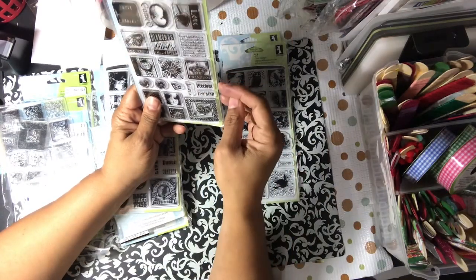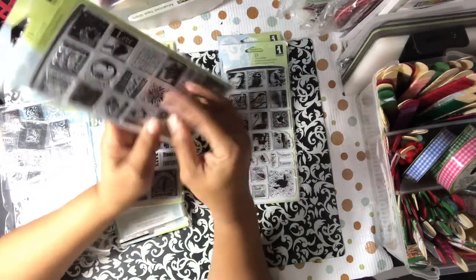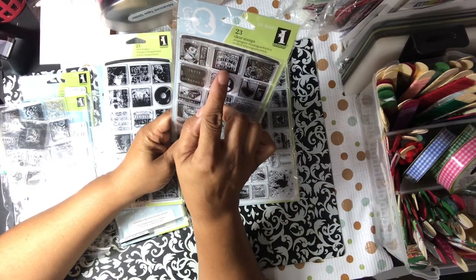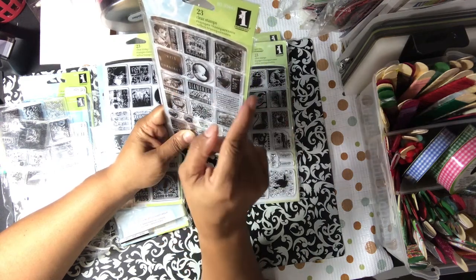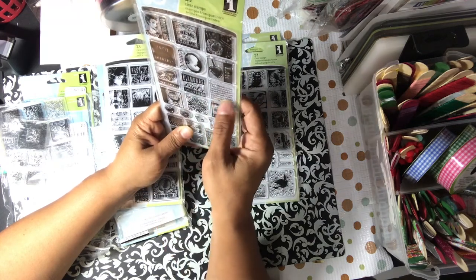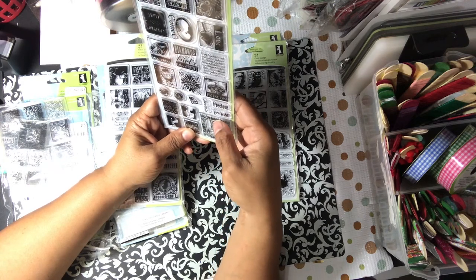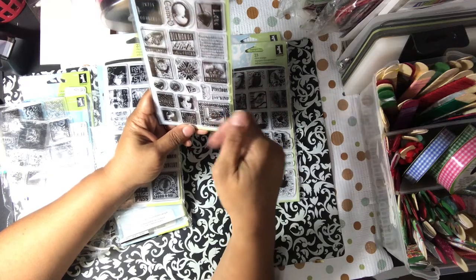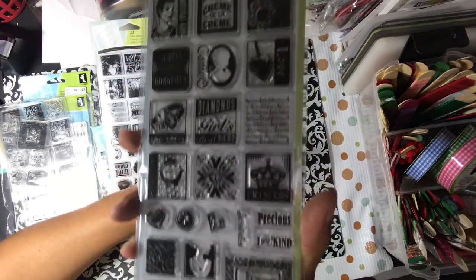This one is called Vintage Jewelry, and this one's a hard one to find. It has Material Girl, Creme de la Creme, Simply Gorgeous, Cameo, Love, a Diamond Ring, Diamonds Are a Girl's Best Friends, Gold and Silver, Princess, Precious, One of a Kind. And again, you can make your twinchies out of that — really cute, girly girl kind of thing.